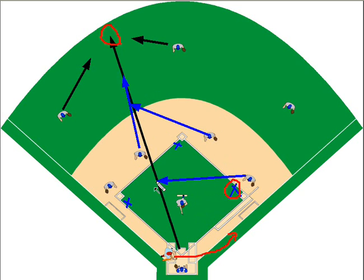Our first baseman then becomes the cutoff for home, positioned in front of the pitcher's mound and working towards the ball. If the ball is short, run up and catch it — try to catch the ball in the air rather than letting it short hop you, as that's a more difficult play.